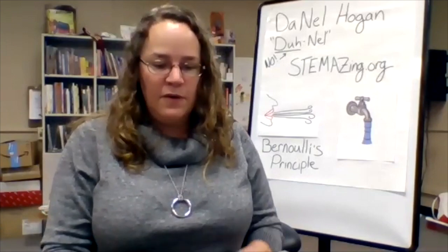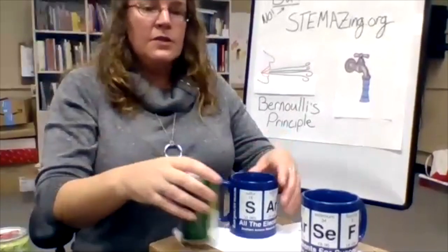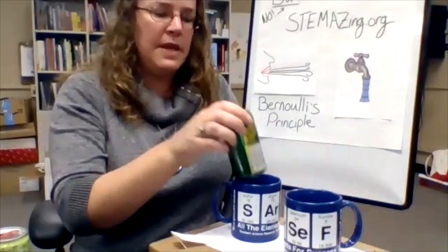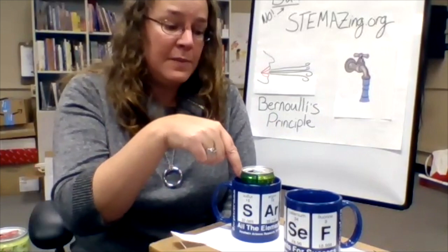Our third experiment today is going to involve the two coffee mugs and your aluminum can. I need to put the coffee mugs a little distance apart, then take my aluminum can and put it in the coffee mug closest to me. The challenge is: can you get the can to jump from this mug to the other coffee mug without touching it? And I'm going to blow down into the coffee mug between the can and the mug closest to me — watch what happens.